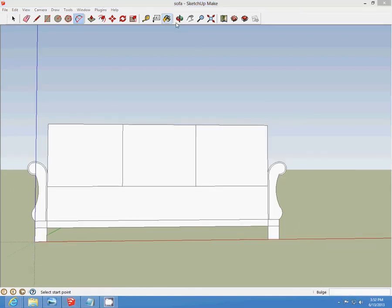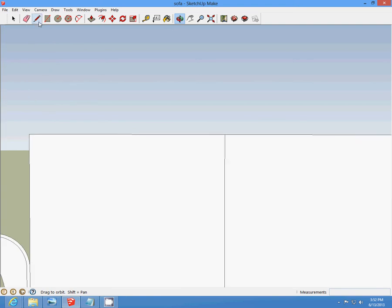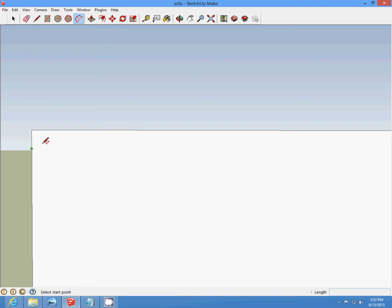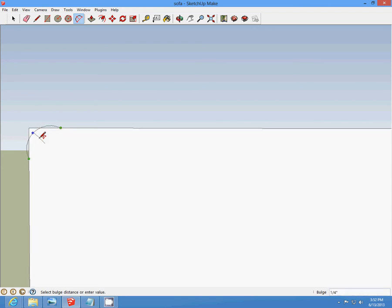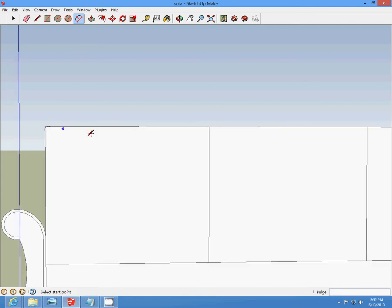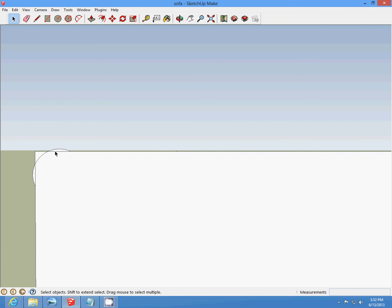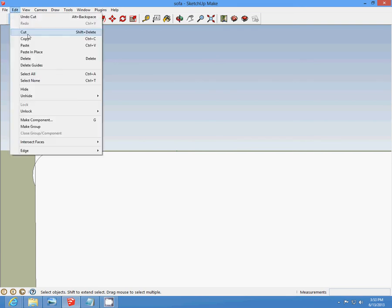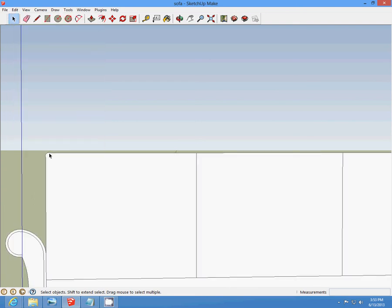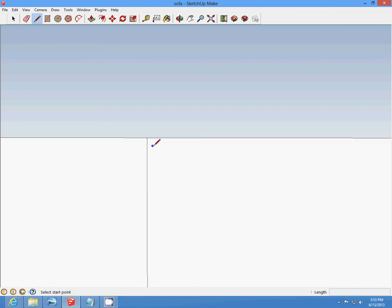Now we're going to zoom in and at each corner, we're going to draw a half curve down and make a one-fourth curve. Delete the stuff out from around here. That was one-half — one-half — and make a one-fourth curve.